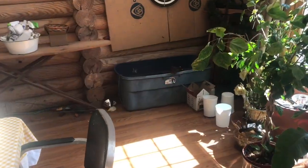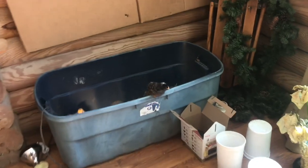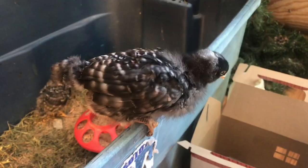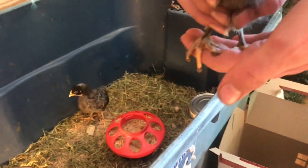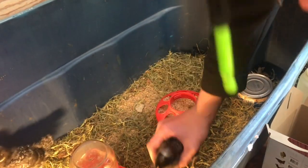We now have the first chicken on the ledge. We'll have to cover this with the screen, because they will keep getting out at every opportunity that they can.